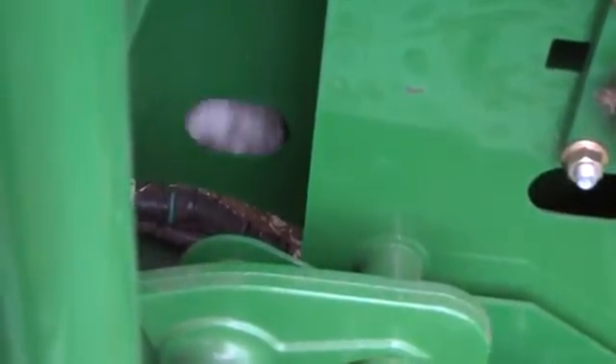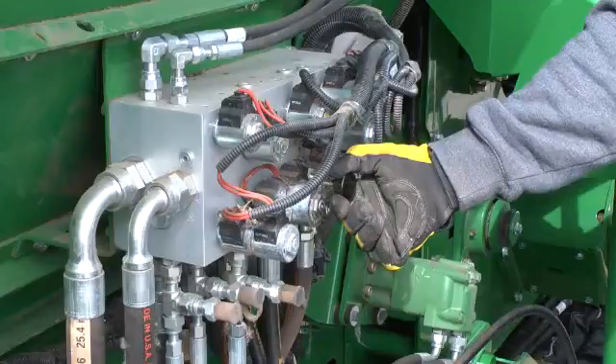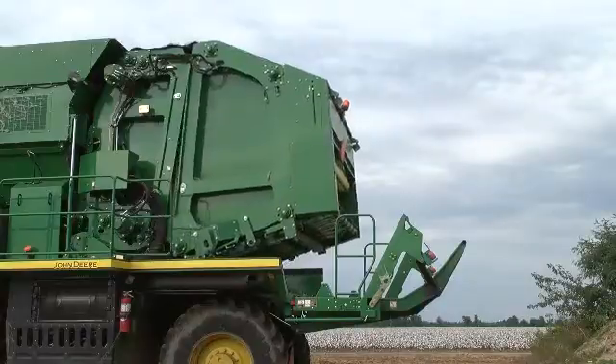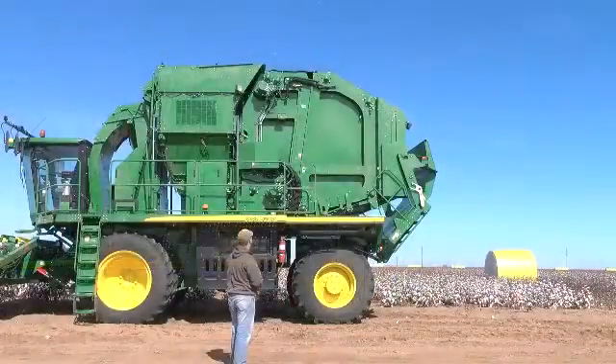If the system does not perform correctly, repeat the reverse operation procedure. In an extreme case where this procedure does not clear the plug, it may be necessary to manually empty the RMB and place the machine in transport mode for complete access to the system.